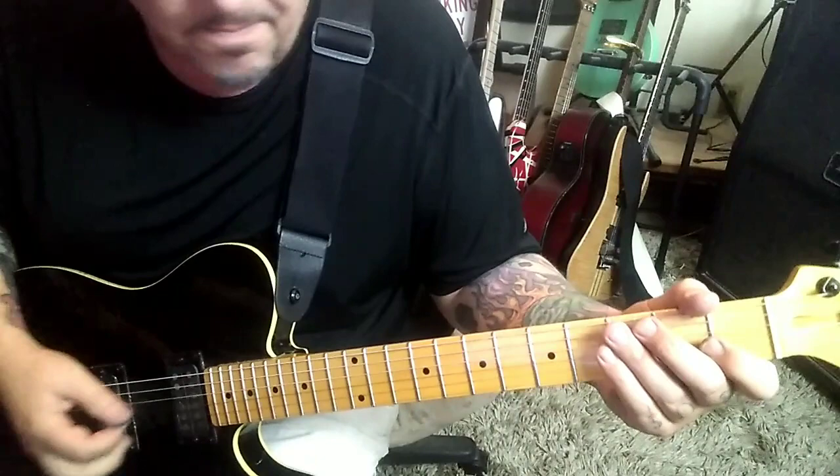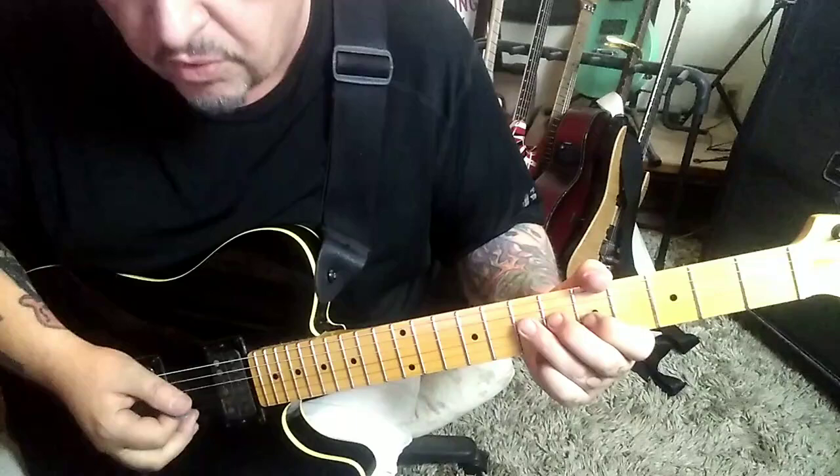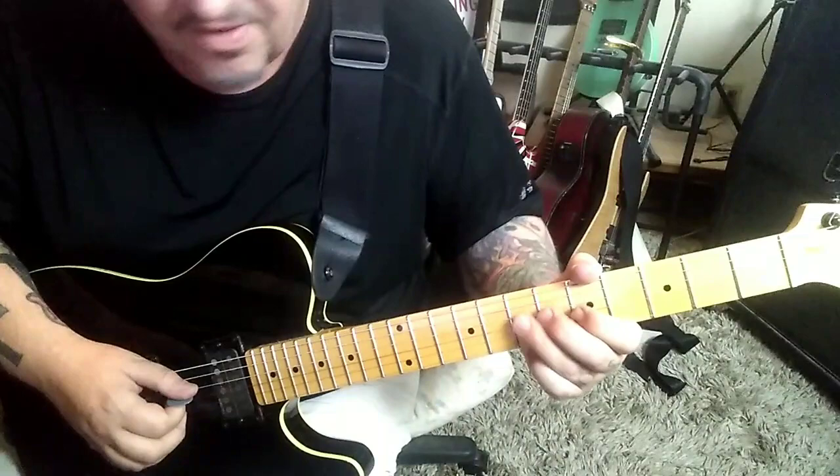Then the solo comes in at 59 seconds in. Switch to the treble pickup — I had it in between because it's a little bassier — for the solo it's definitely more treble in the EQ, so I'm pretty sure he switches to the bridge pickup there. Let's go through the solo at moderate tempo. It starts on the 7th fret on the D string.